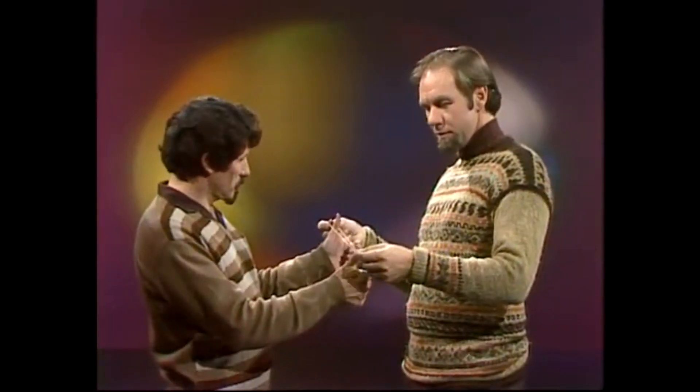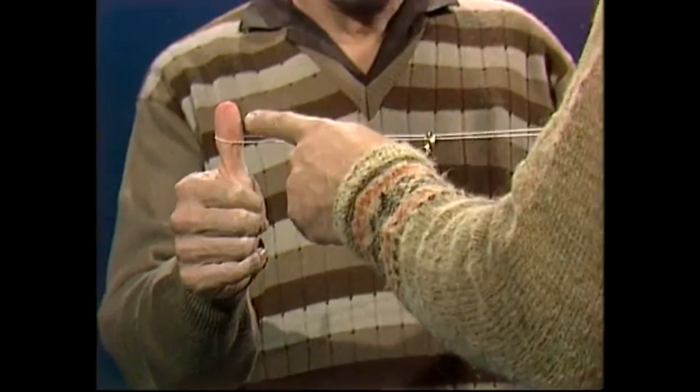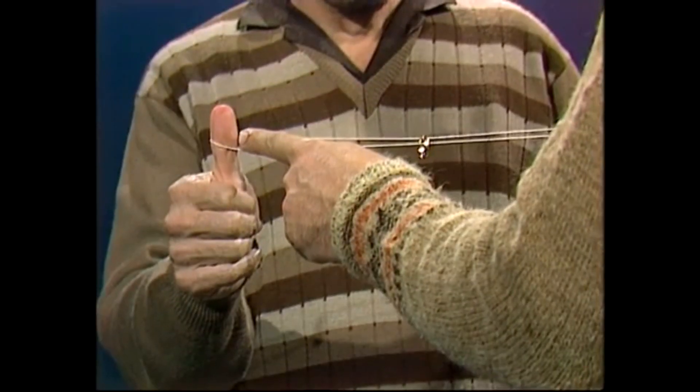A loop of string, a ring, and Dean's thumbs. Hi Dean, could I borrow your thumbs? Certainly. Put the loop of string over them. Now here's the problem — just pull it tight. I have to get that ring off the string without removing the string from either of your thumbs.